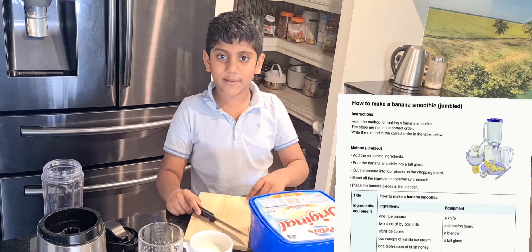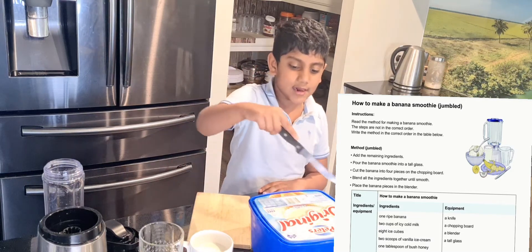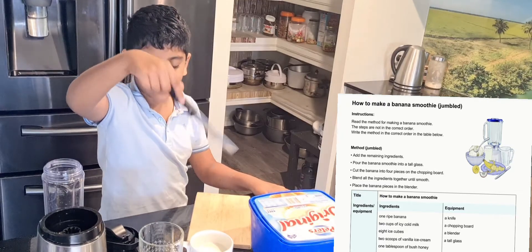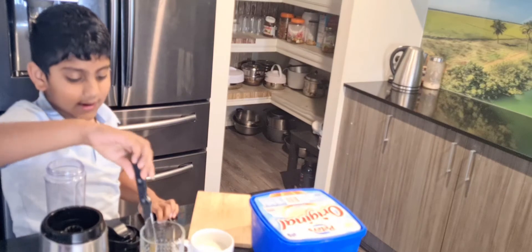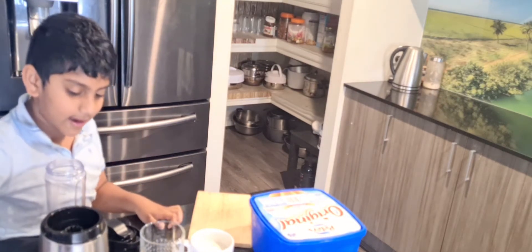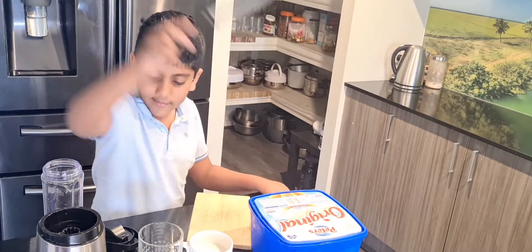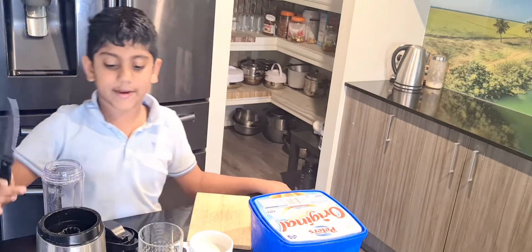This is how you make a banana smoothie. You need vanilla ice cream, cold icy milk, a ripe banana, bush honey, a tall glass, and a blender.